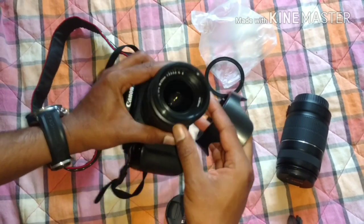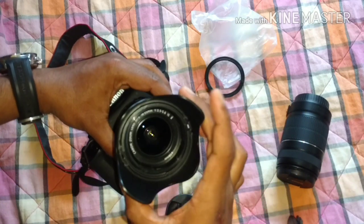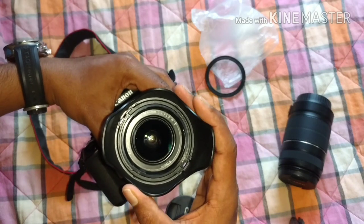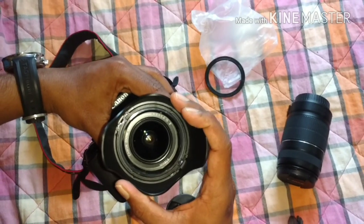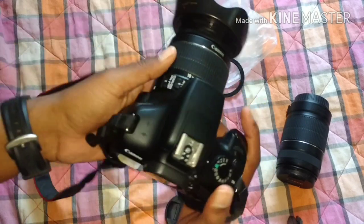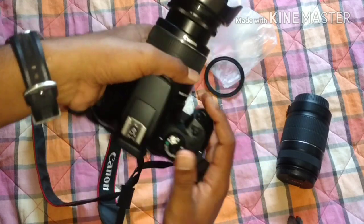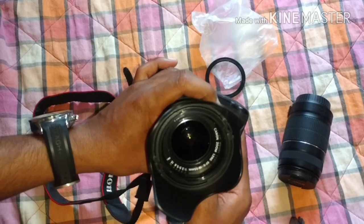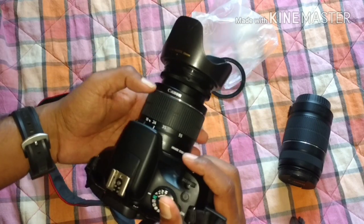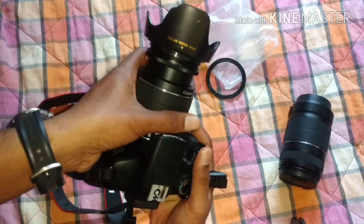Now it's time to fix the hood itself. You can see there is a lock system — this part is going to fit over here and lock into place. I'm going to put it over here, and once the default falls into the groove I'm going to push it to the right side, which is clockwise. Now it's fitted — the lens hood is ready!